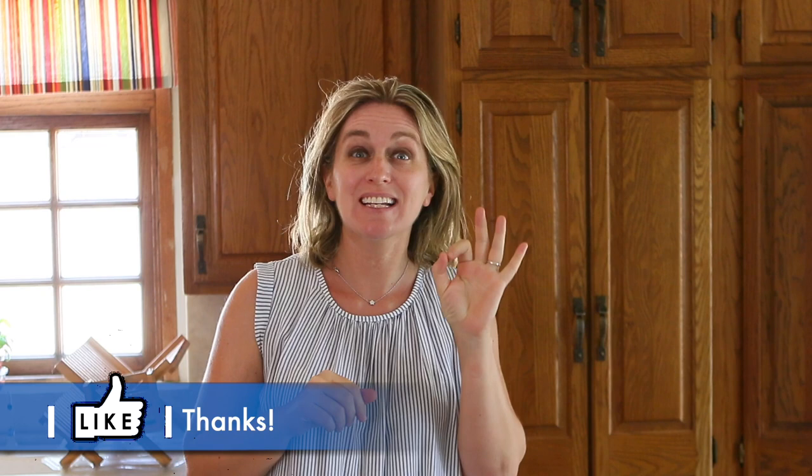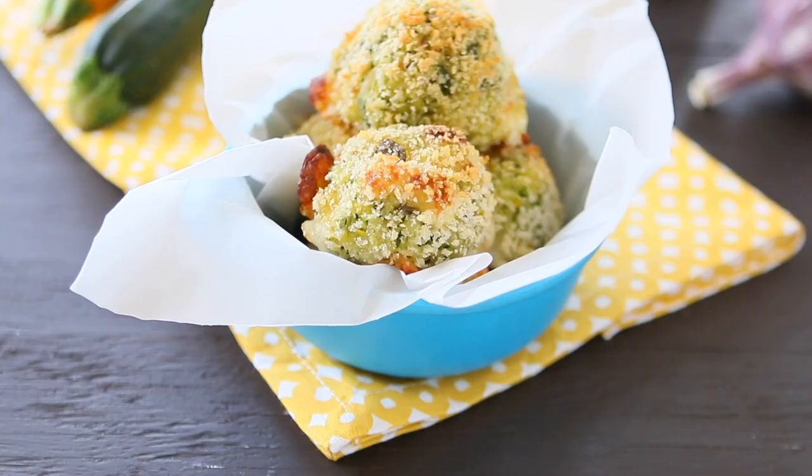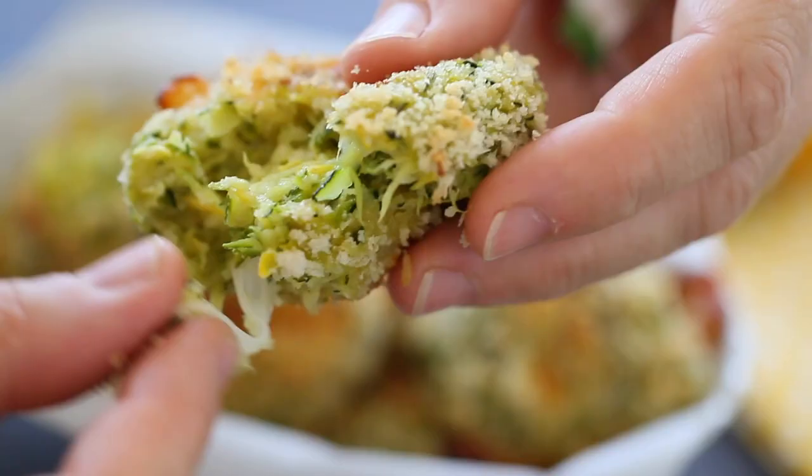Hi, welcome back to Buona Pappa. Do you think that kids can get addicted to a vegetable recipe? Well, yes, if it's the zucchini cheesy balls that we're going to prepare together. This recipe is super yummy and totally passed the mozzarella string test. I opened my zucchini balls in half and there was a lovely cheesy mozzarella string still connecting them.